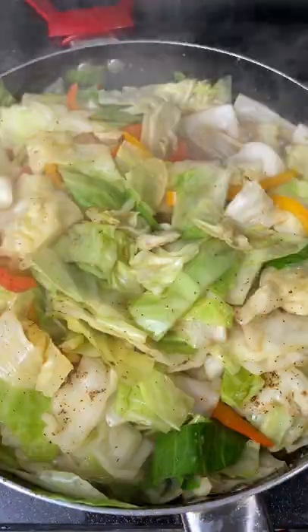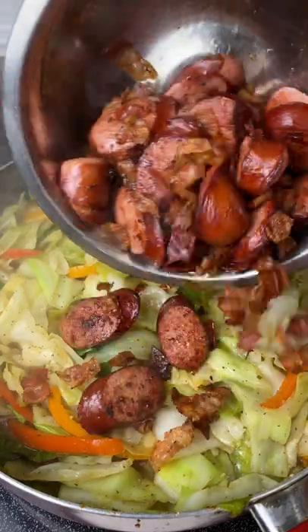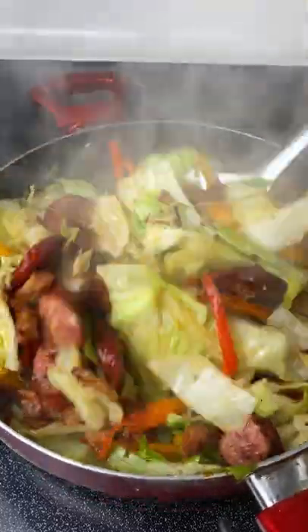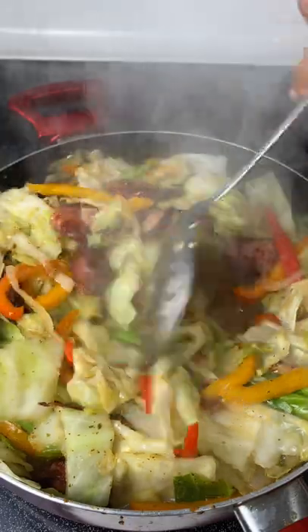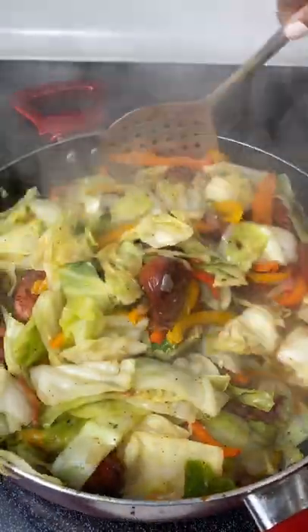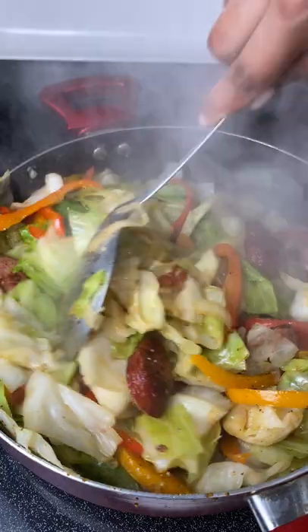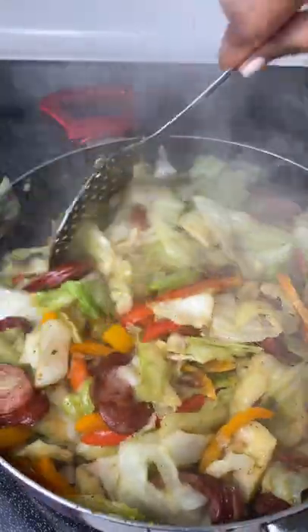After putting the lid on for about five minutes, I added a bit more complete seasoning, mixed it up, then added back in the sausage and bacon and mixed everything together really nicely. This was so good — I think this is probably the star of the whole plate. I love fried cabbage so much. I let it cook on medium for about two more minutes, then shut it off and put it to the side. Here's the finished product.